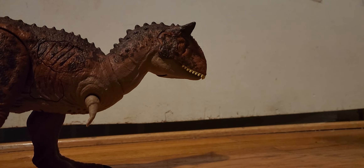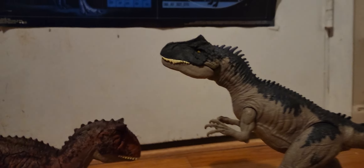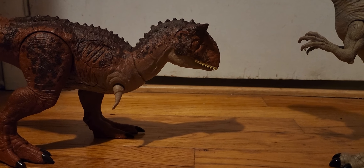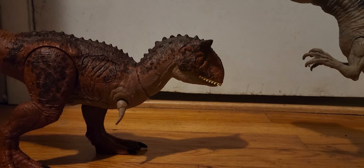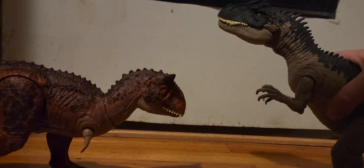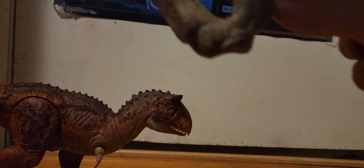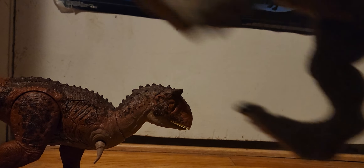I hope they remake this Allosaurus mold — it's too good, it really needs a repaint or something. And this Carnotaurus should be a demon; it would look so good. The demon we got should be that color. Alright, I hope you guys enjoyed. Have a great day or night, and if it's your birthday and you're watching this, happy birthday! Today is 3/24/23.